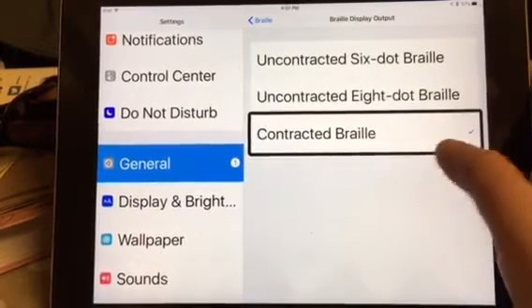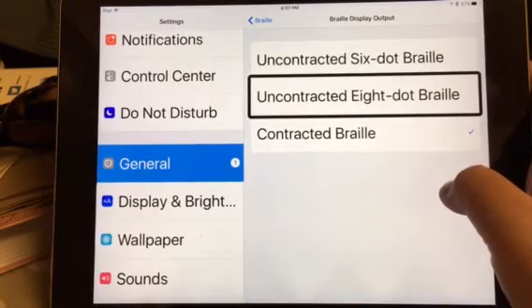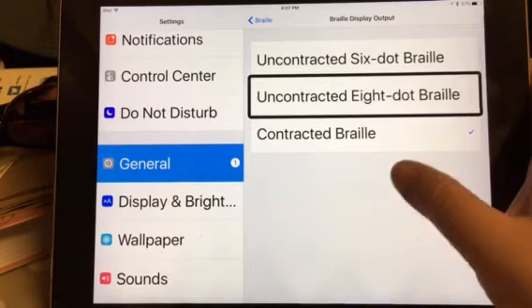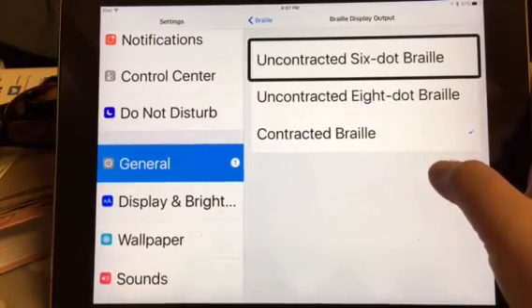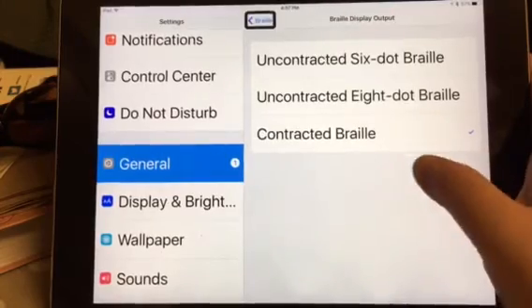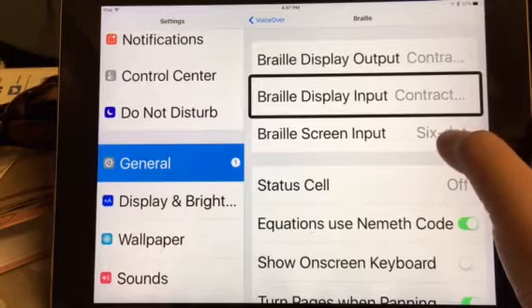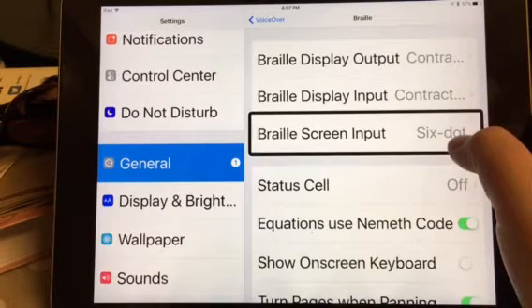Those are the three options you have, depending on what your level of Braille proficiency is — that depends on what setting you want it to be on. To select it, you just double tap. You can do the same for the Braille display input and the Braille screen input.